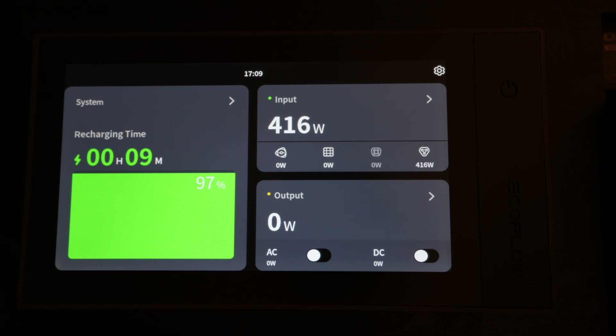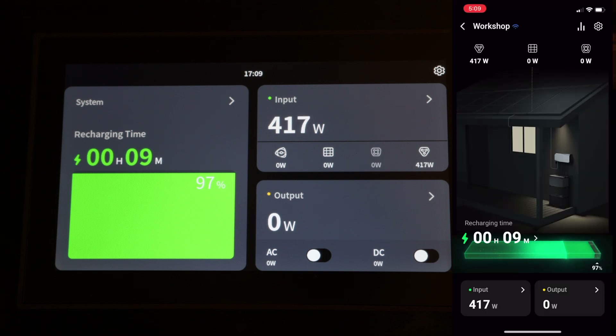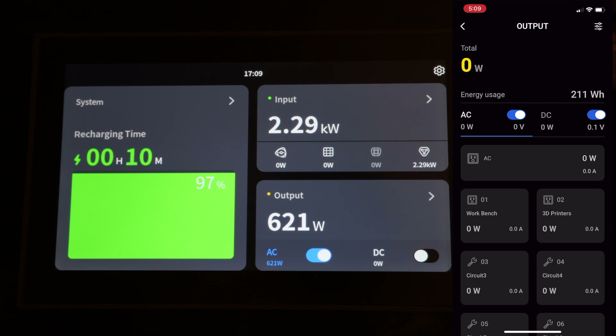The last thing I want to show you is the app controlling the system. You can use it to turn the inputs and outputs on and off and monitor the system's status and usage.